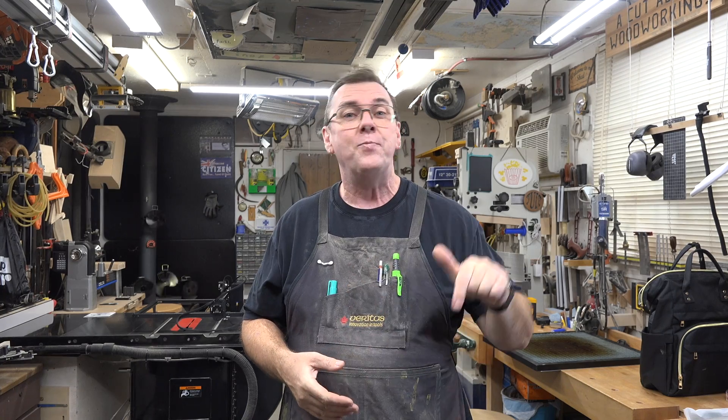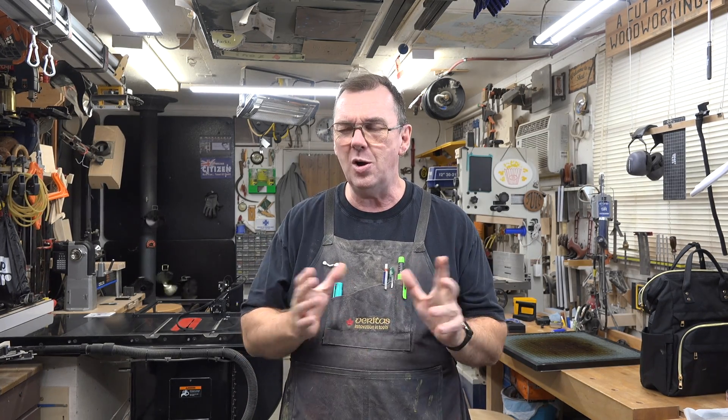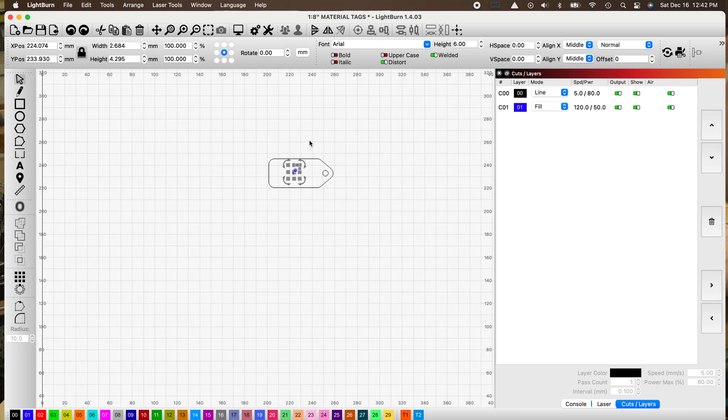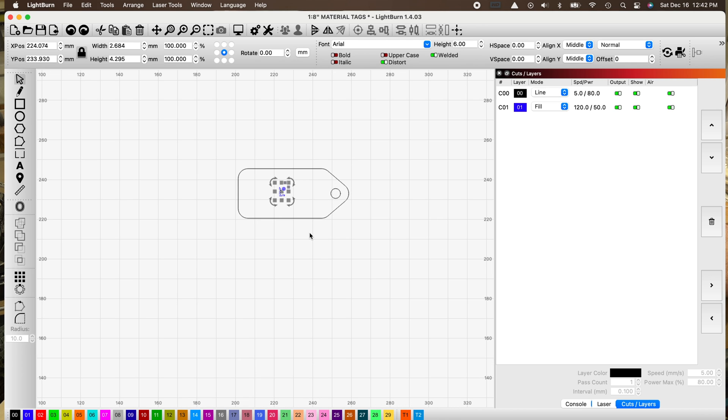We're going to head over to the bench, connect this to my computer, and give it a try to see how we make out. We'll try a couple of projects today. One of the great projects you can make with the Longer Ray 5 20 watt is a cord tag — a tag to label your cords. We always end up with excess cords and never know what they're for, but a wooden tag solves that. We'll add the name — in this case the Longer Ray 5 20 watt engraver — and send it to the laser.